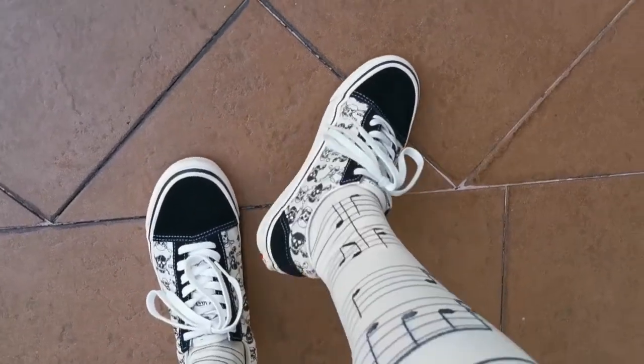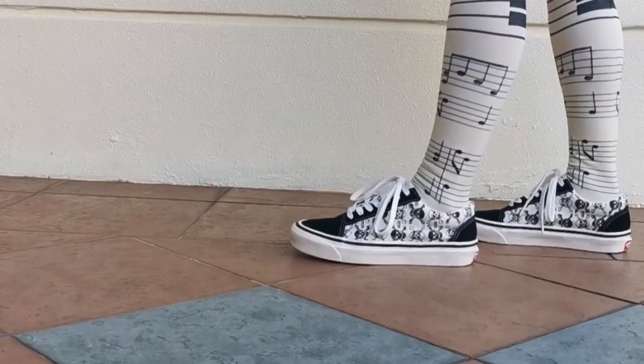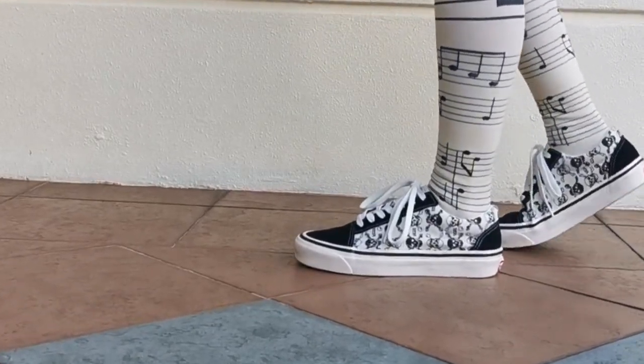They are durable, but there are also things that I don't like about the Old School. It is quite hard to put them on.